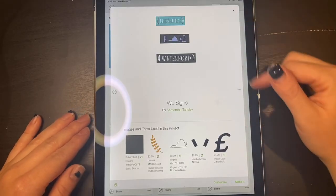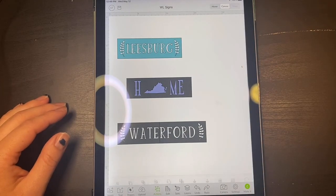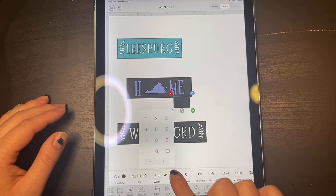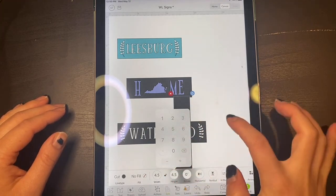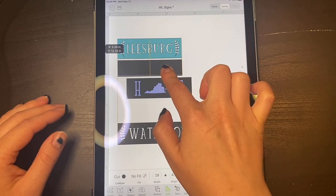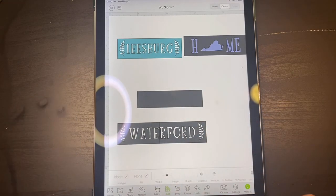So here are the three signs that I've been using quite a bit, so I'm going to go ahead and start off here. My sign is 4.5 inches tall by 18 inches long, which correlates with the Leesburg sign. So the next event that I am going to — I have Bear Chase, but the next event is in Frederick. Frederick has the same amount of letters as Waterford.